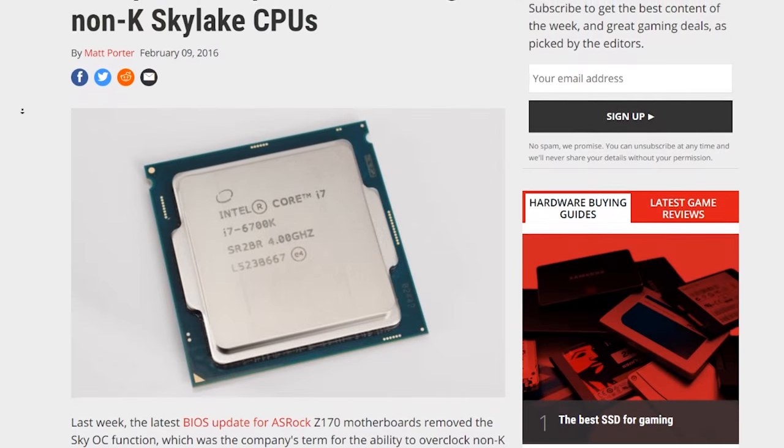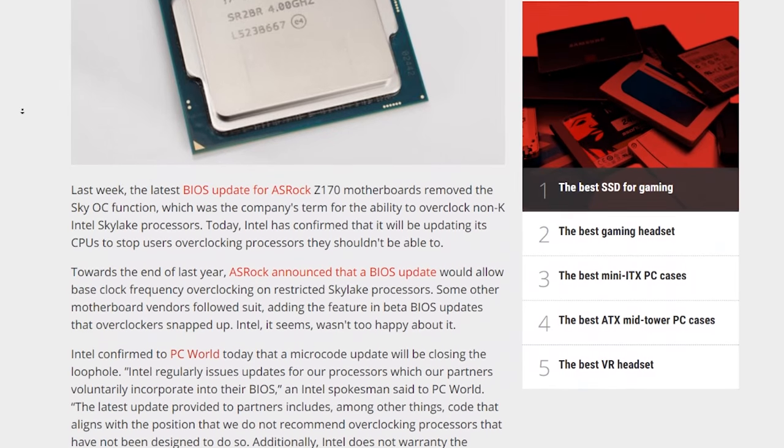A little over two months ago, Intel said no more overclocking our non-K Intel Skylake CPUs. What a letdown, right? Especially for those of us who purchased any of these CPUs.